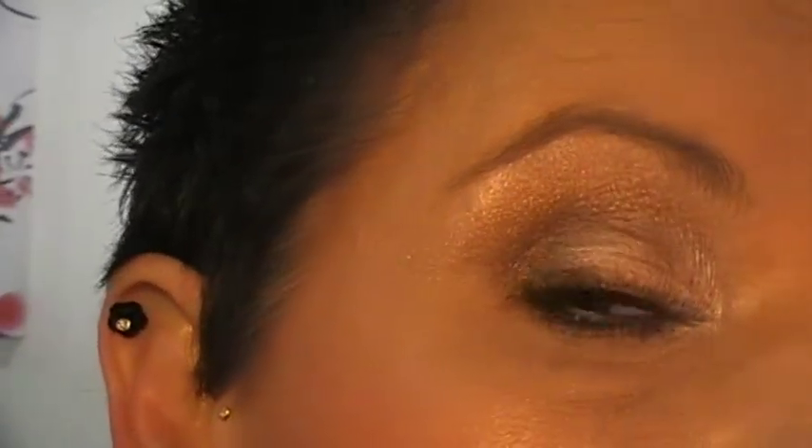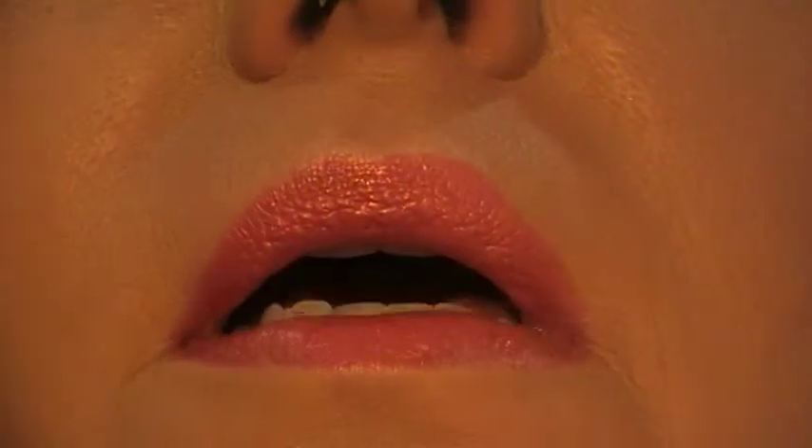I'll just zoom in and give you a closer look at my finished eye look. That's the look, and I'm really hoping the color shows up properly for you — I just hope the lights caught this really pretty crimson color and it's not looking too pink. I really hope you've enjoyed this. That's one of my looks for spring. I've used a couple of Real Techniques brushes to show you some different ways to use them. If you'd like to see more, please give me a thumbs up, leave a comment, and if you haven't already subscribed, please do — it means the world to me. Have a great day and I'll talk to you all again soon. Thanks for watching!